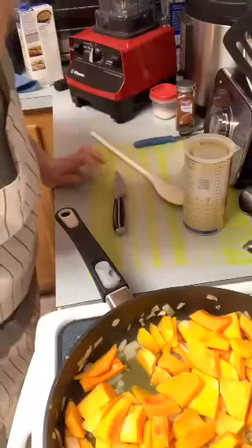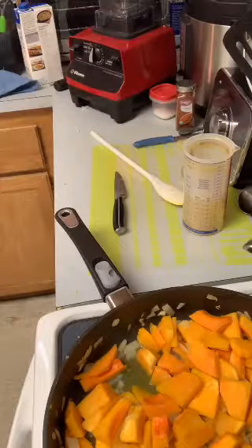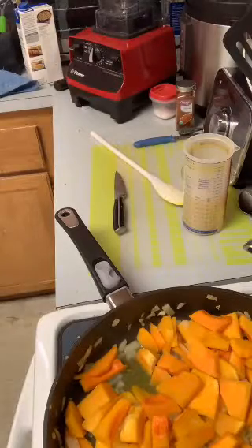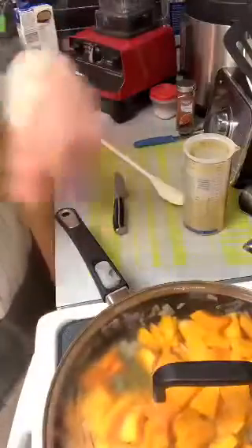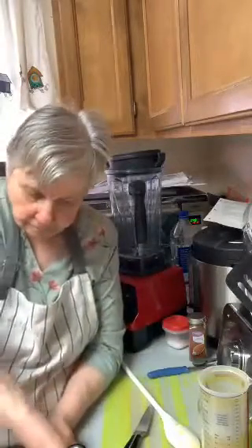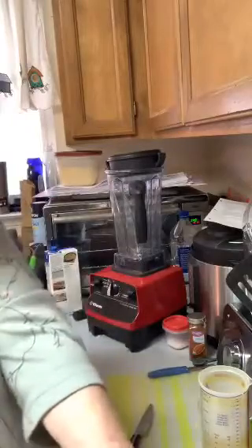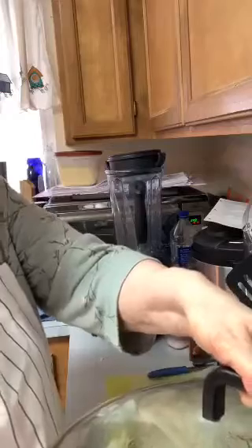Someone suggested the squash will soften faster with the lid on — yes, you're probably right! Thank you for telling me — I'll put the lid on. They didn't say to put the lid on in the recipe but you learn from experience. I can already see the lid steaming up, so that's working. I should have put the lid on in the beginning, but no harm done since I had to cut a couple pieces up anyway. I'll leave it up here until it gets soft and then add the other ingredients.